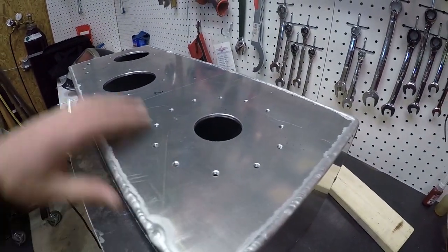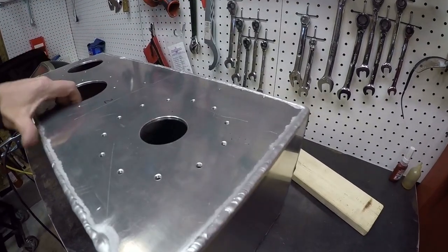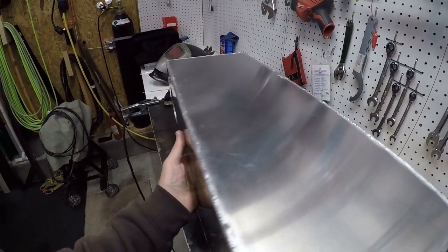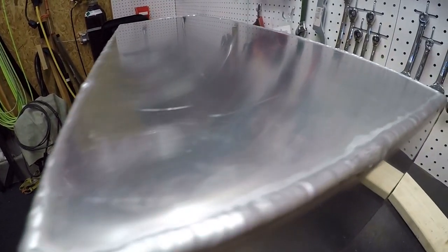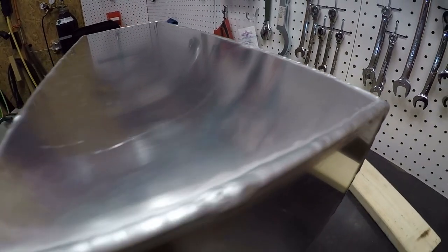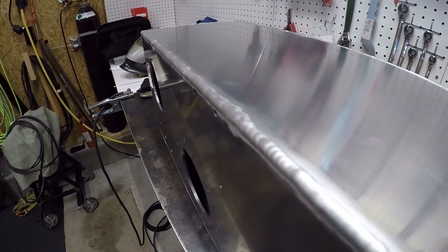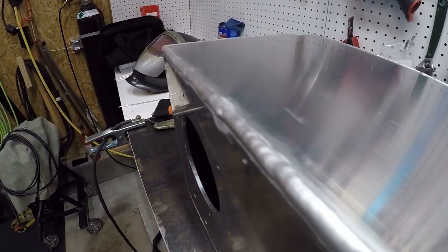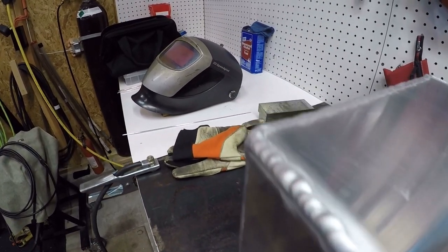Okay guys, now I've welded the whole thing up. That took all of yesterday because I can't weld it all at one time - I have to keep letting my equipment cool down and then come back and hit it. It turned out pretty good. This aluminum is pretty thick, it's 1/8 inch and almost 1/4 inch, so that's easier to weld. But welding fuel cells is difficult because it needs to be waterproof - or fuel-proof.